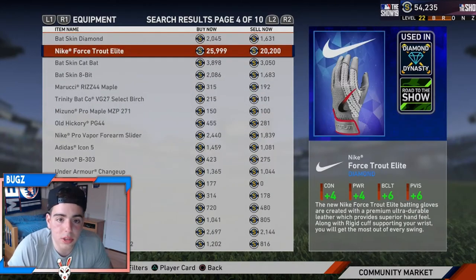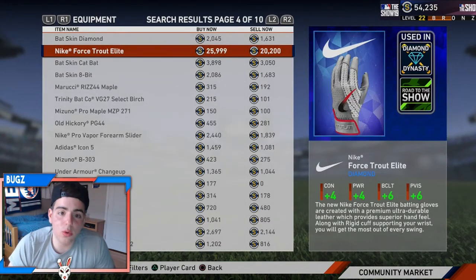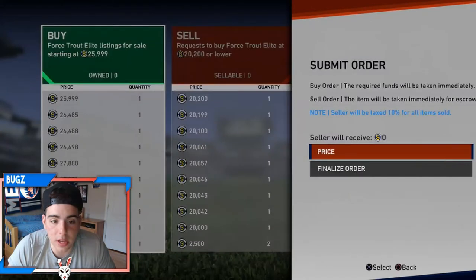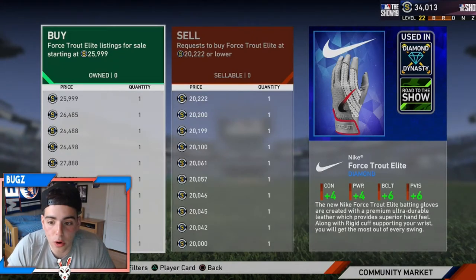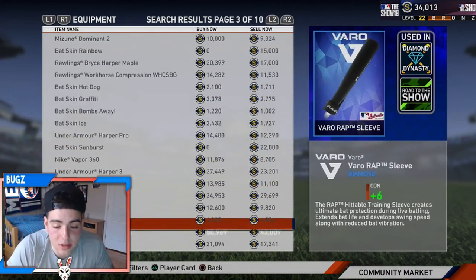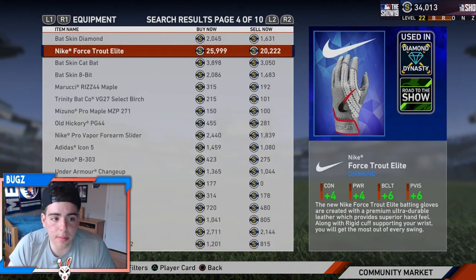You have to look at the price gaps for this. So this one right here — you can make a quick 4k stubs. I'm entering it right now, let's pray the price doesn't drop. After the reduction I would make a solid 3,500 stubs — that is amazing. Let's say you do it three times, that's amazing. You can make like 12k in an hour quick.